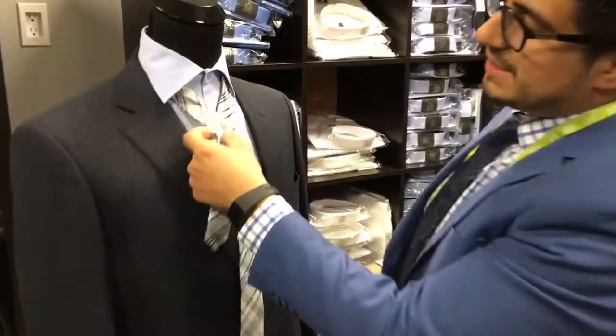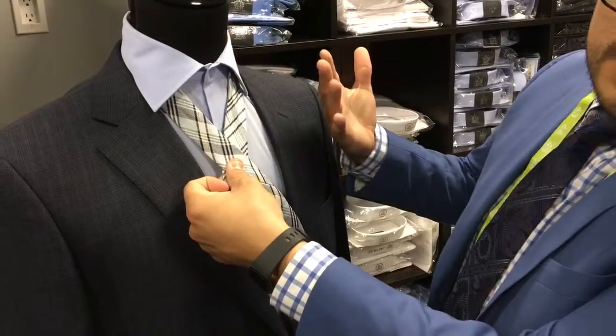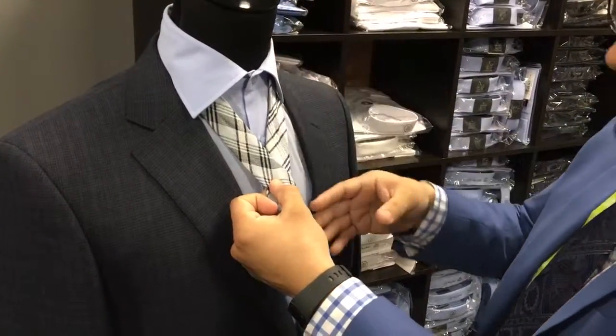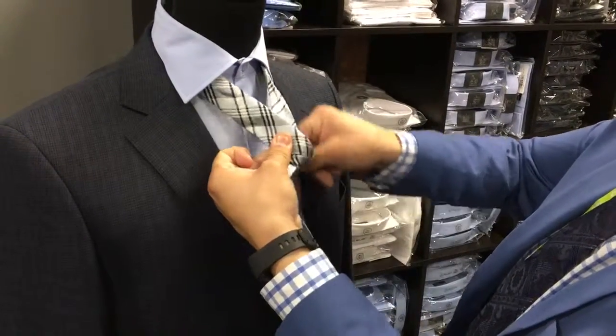Our hand always stays right about there. Let's try to measure about from the collar — it also depends on your torso length, but I like to measure about four inches from the top of the collar. So we put our fingers right there. What we want to do is put it underneath.